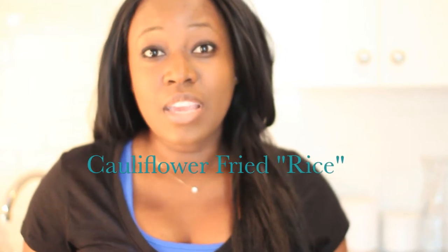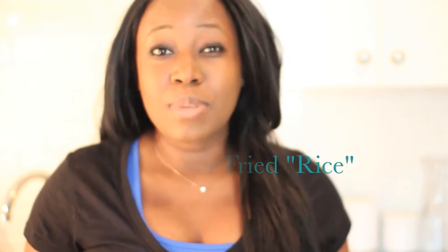The first dish I'm going to be making today is a cauliflower fried rice, which I'll be adding a blend of Asian vegetables to. The second one is going to be sweet potato fries with some mushroom as well as some asparagus. So again, very easy and very fast. If you'd like to see how to make those dishes, stay tuned.